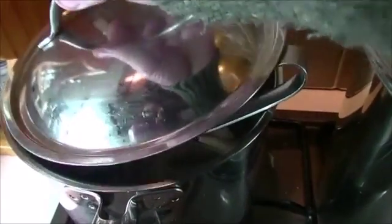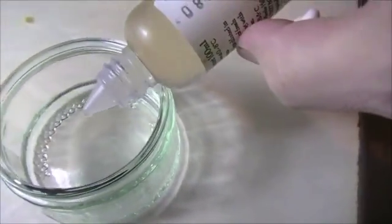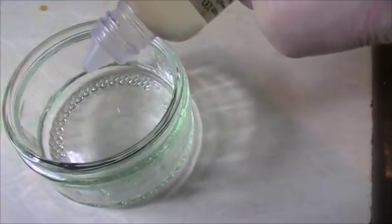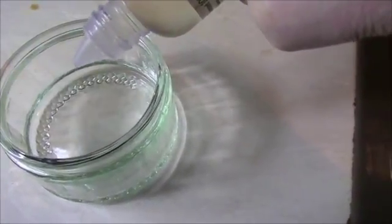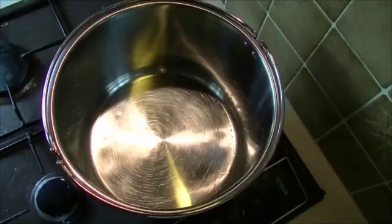We're going to add some rennet to cool boiled water. If it's hot water the rennet will die and it won't work properly. That's about 6 drops for about 4.5 litres of milk that we're going to add very shortly.